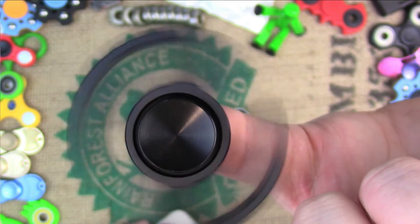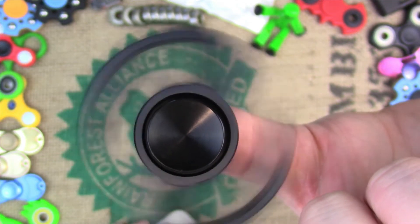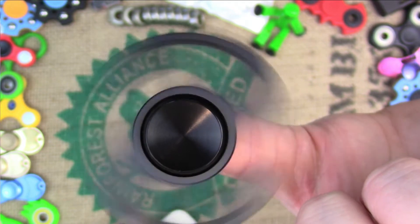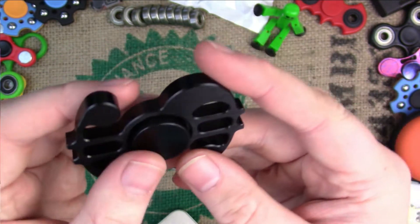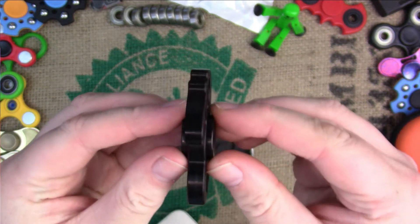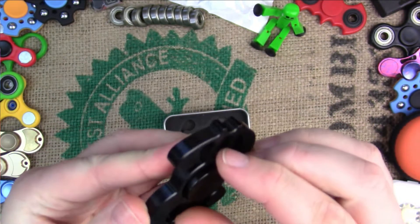This is pretty lightweight. Like I said, it's aluminum. Spin time is maybe two minutes — I'm sure I'll get a little bit better once I break it in. But it is pretty lightweight and seems to be balanced really well. No wobble.